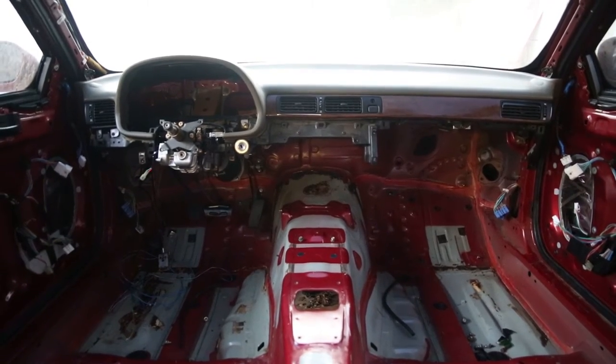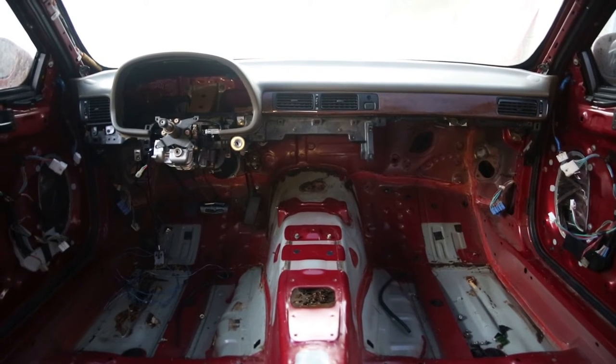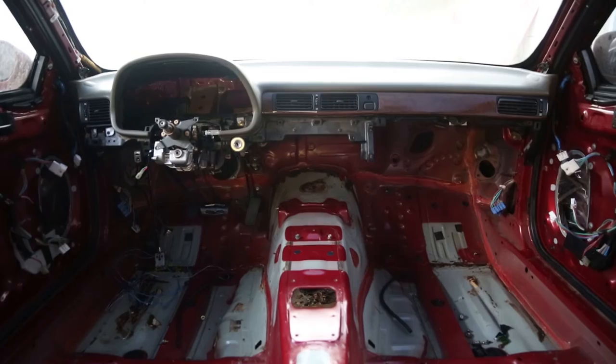Here we have the dash installed. It looks — I think it looks nice. It kind of lets you know that you're still driving an SE, a real car, not just some box on wheels.